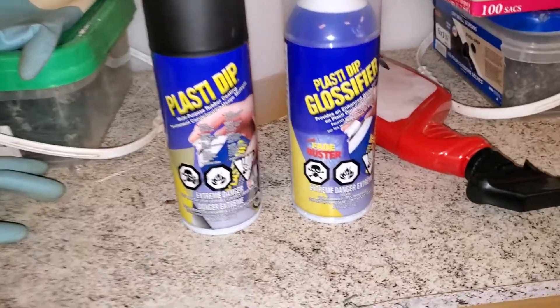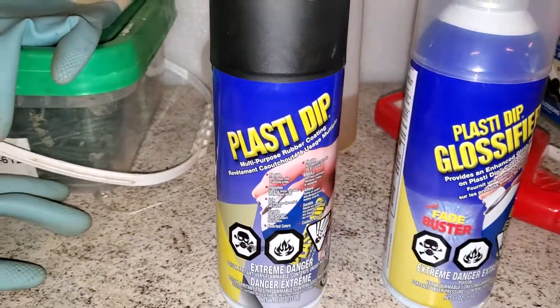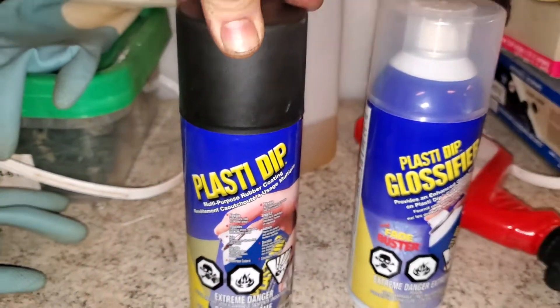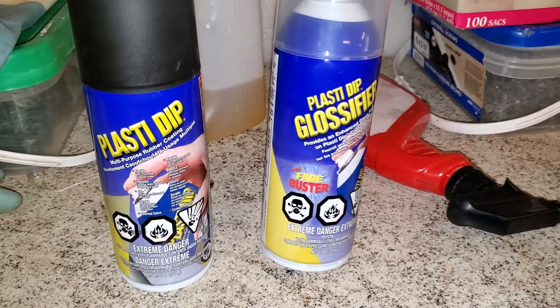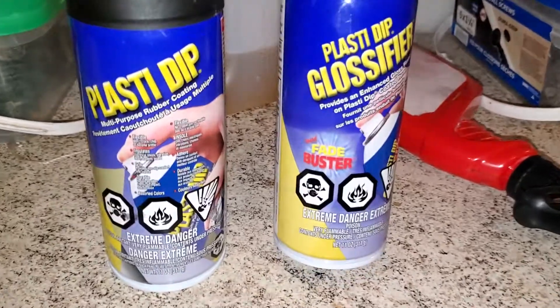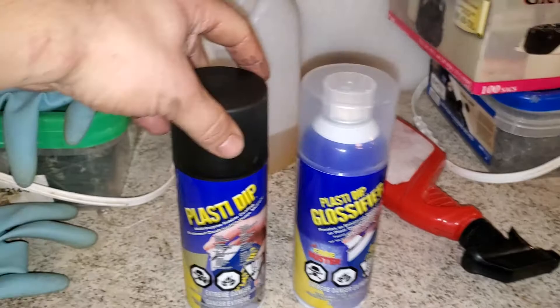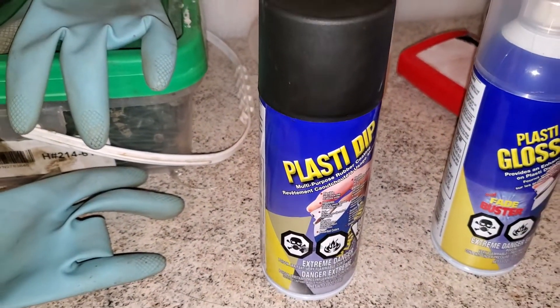It's actually called glossifier. This is the plasti dip — it's just matte black, $17 Canadian at Home Depot. Same with this, but it says it's a fade buster. I don't think I'll be buying this; I've already done really nice things with just the matte black alone.